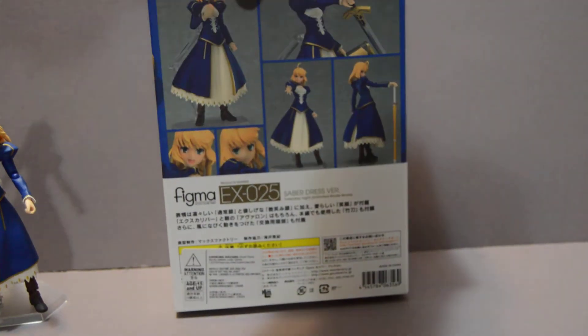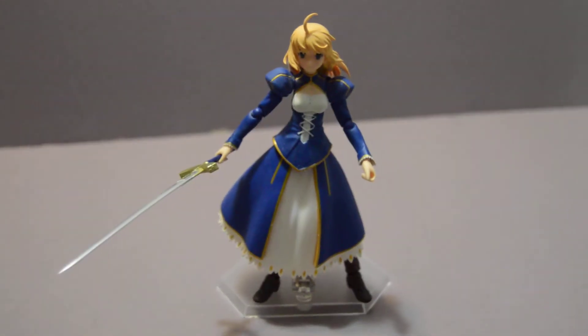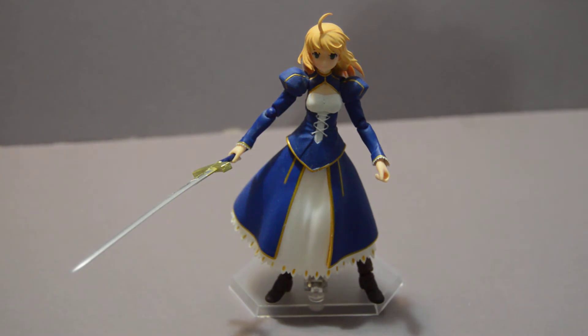The one problem I have with this particular figure is, especially in recent years, a lot of the more special figures — there are two kinds that they put out. One is the festival figures released for special events, which are completely new figures with new molds and everything. Others use existing elements from other ones to create a figure that's easier to produce. I'm not really sure if there's a technical term for it, but this is on the latter side, so there are a lot fewer parts for this one.